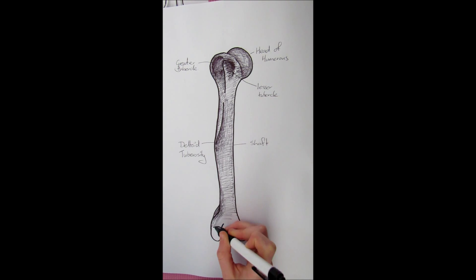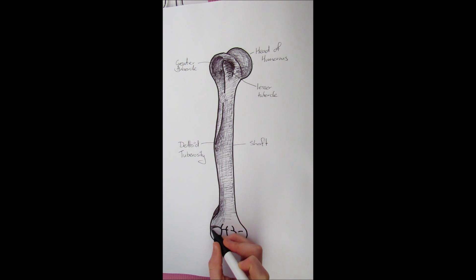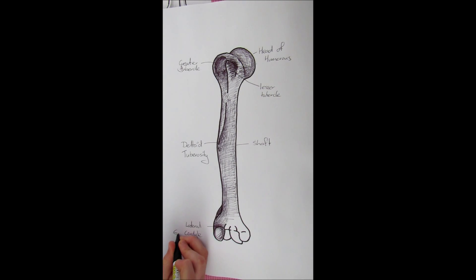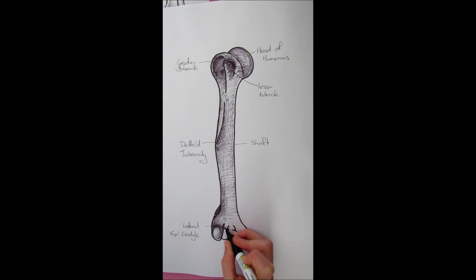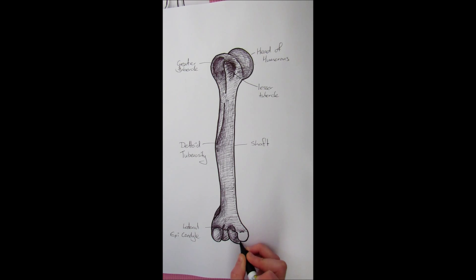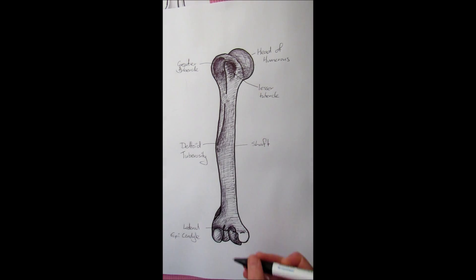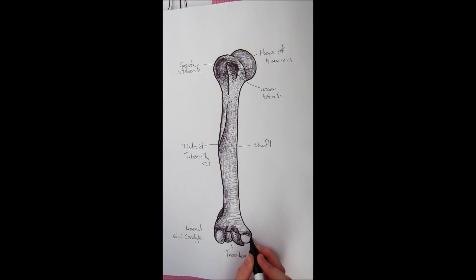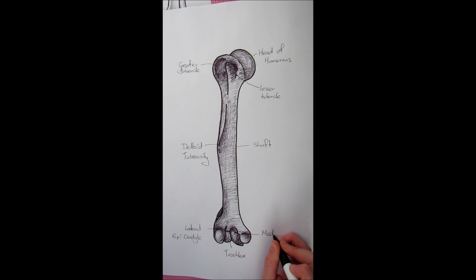At the distal end of the humerus there is a large bump out to the side called the lateral epicondyle. In between the two epicondyles is a little crevice called the trochlea. On the medial side we have the medial epicondyle. The epicondyles articulate with the radius and the ulna so you can move your forearm.